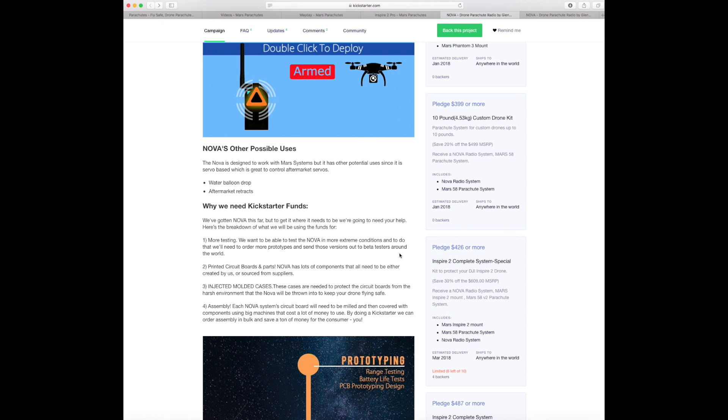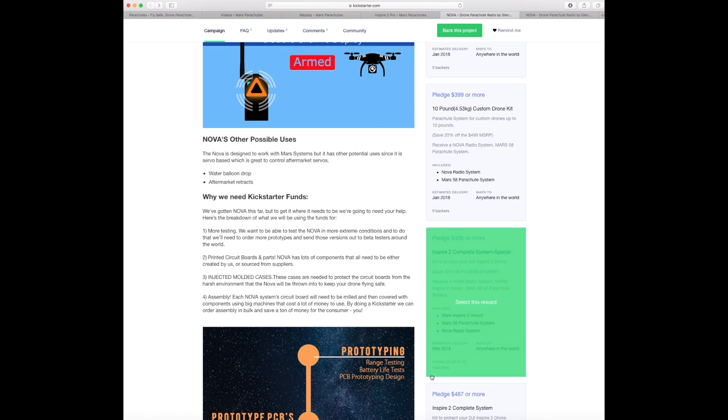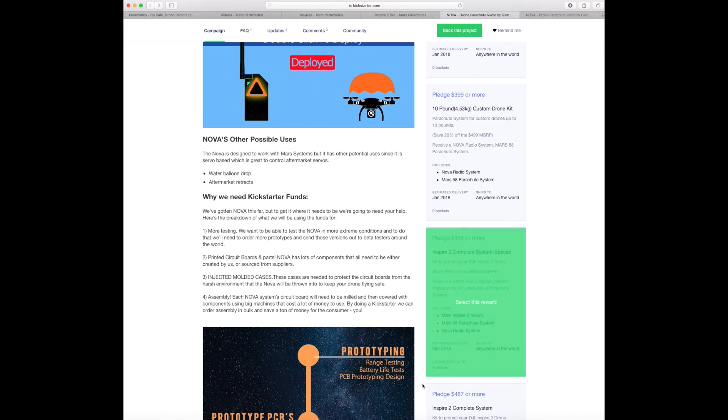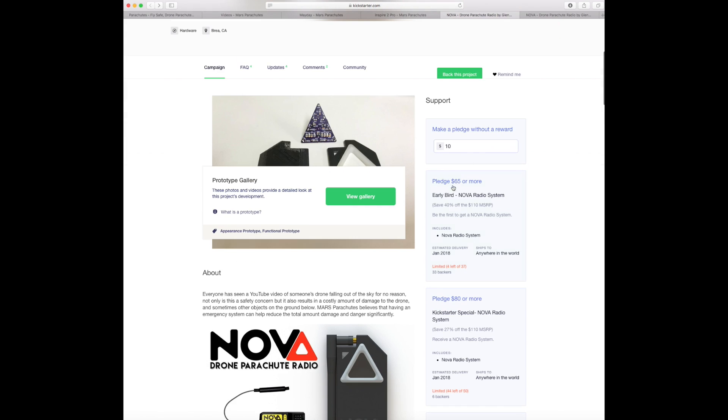For $426 you get the complete system for the Inspire 2 — the parachute, the radio, the whole system. They're only doing this for 10 users and four people have taken it already, so I would strongly suggest getting on board as quickly as you can. The Nova itself is going to be originally about $110 and they're doing a deal at the moment for $65, which I think is really really good. There are also a number of other package deals available.